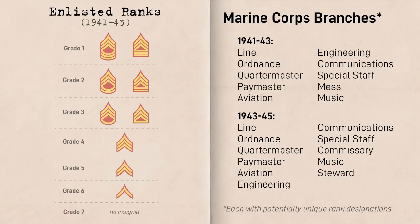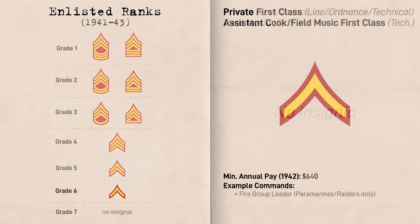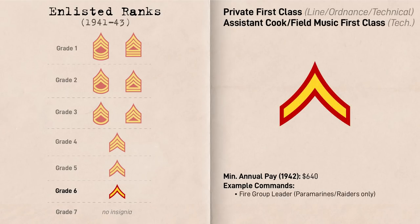If you want more branch-specific rank variations for cooks, paymasters, etc., there's a good resource on the topic linked in the description. At Grade 7 was Private, the lowest rank with no rank insignia. Above that, at Grade 6 was Private First Class, represented by a single chevron. Organizationally, these two ranks were employed in similar positions, with Private First Class essentially being senior privates who received about $40 more a year.